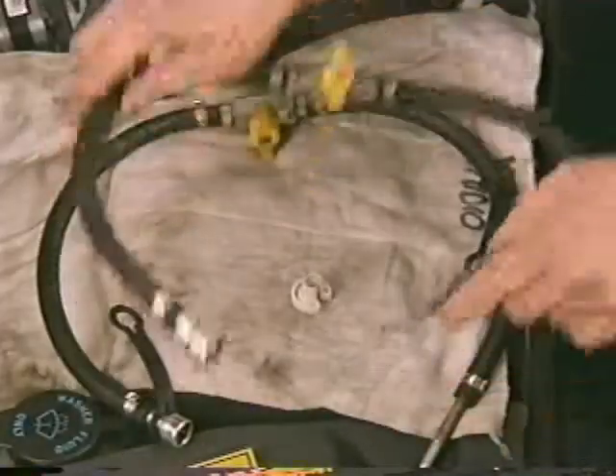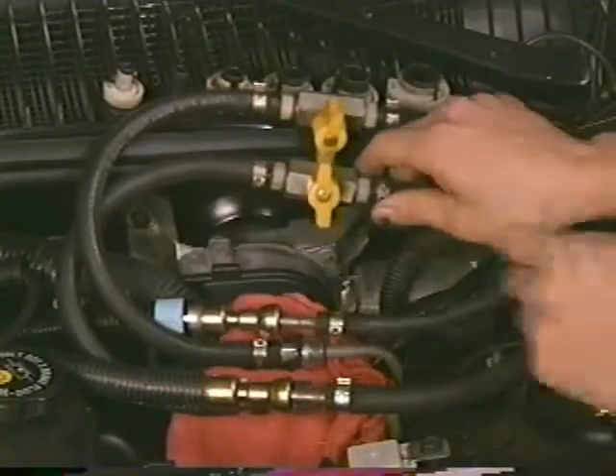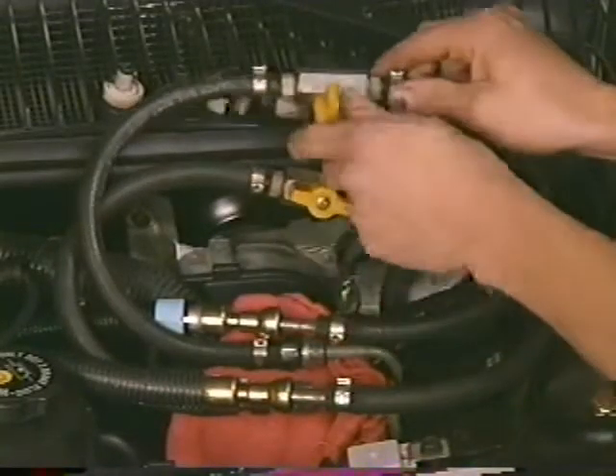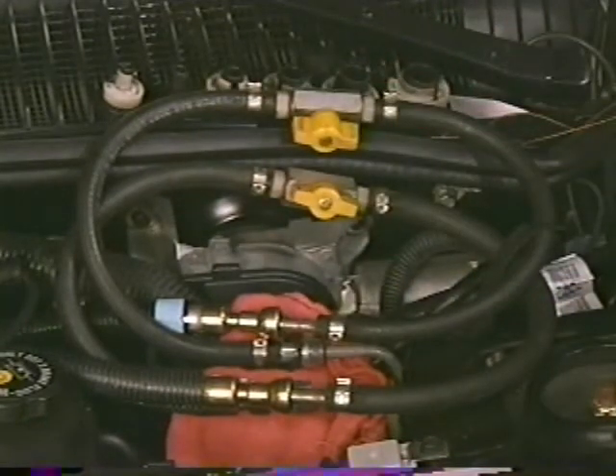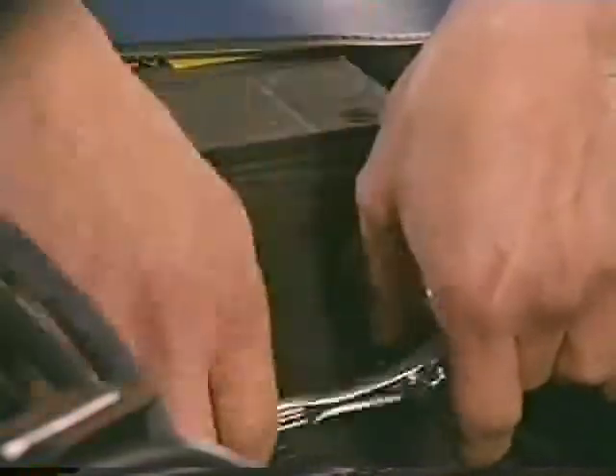Next, install the fuel line shutoff adapters at the open connections. When the adapters are securely fastened, make sure they're both open. If the negative battery cable was disconnected earlier, reconnect it.